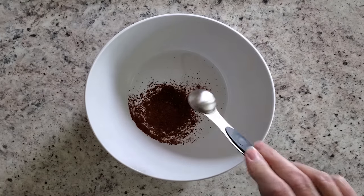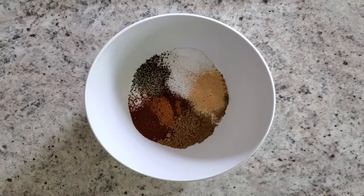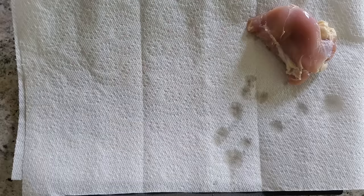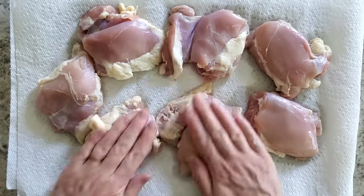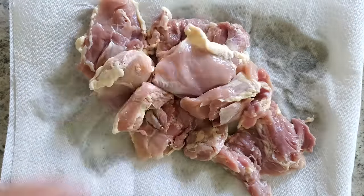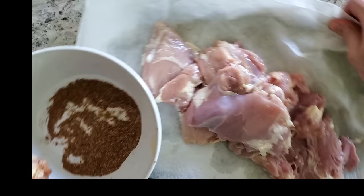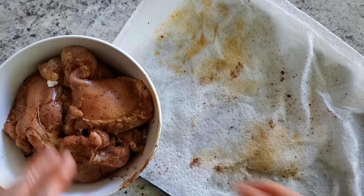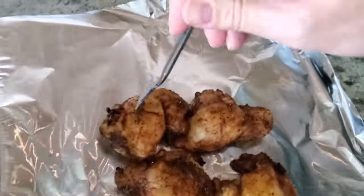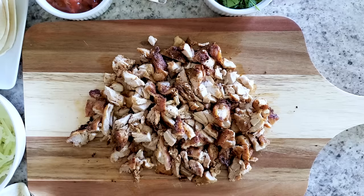For the seasoning mix: two teaspoons of chili powder, a teaspoon of cumin, a teaspoon of garlic powder, a teaspoon of salt, a half teaspoon of pepper, and just a pinch of cayenne pepper. Mix that up, then take two pounds of boneless skinless chicken thighs, pat them dry, and massage about two teaspoons of avocado oil all over the chicken — this helps hold the spices on. Dip each chicken thigh in the bowl of spices so each piece is evenly coated. Cook at 400°F for 12 minutes, then pull them out and let them rest in foil. Enjoy on tacos, in a salad, or all by themselves.